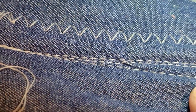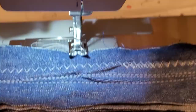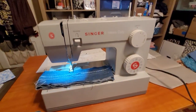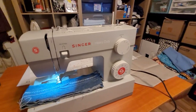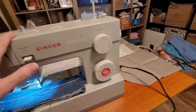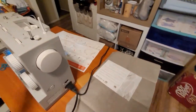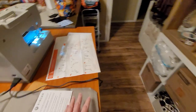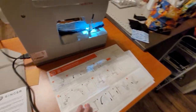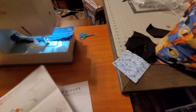The straight stitch is awesome. I bought this at Walmart — Singer 44S, heavy duty. I highly recommend you go buy one. Go to Walmart and buy one. I do have directions for this sewing machine on how to thread it and wind the bobbin.